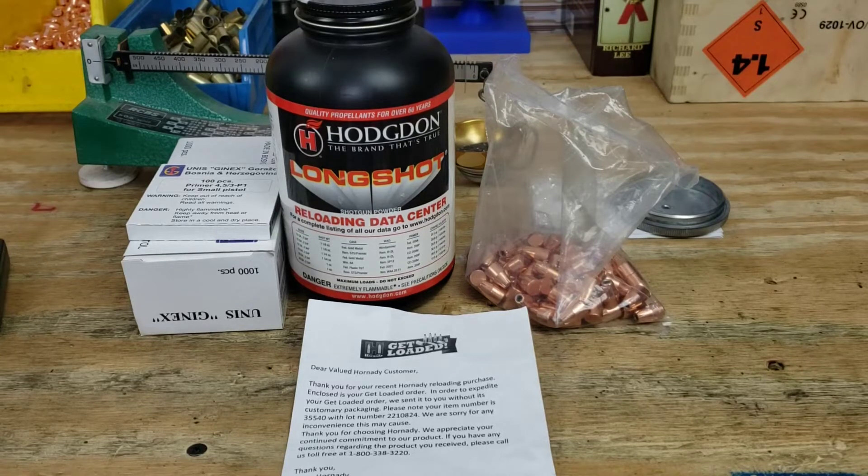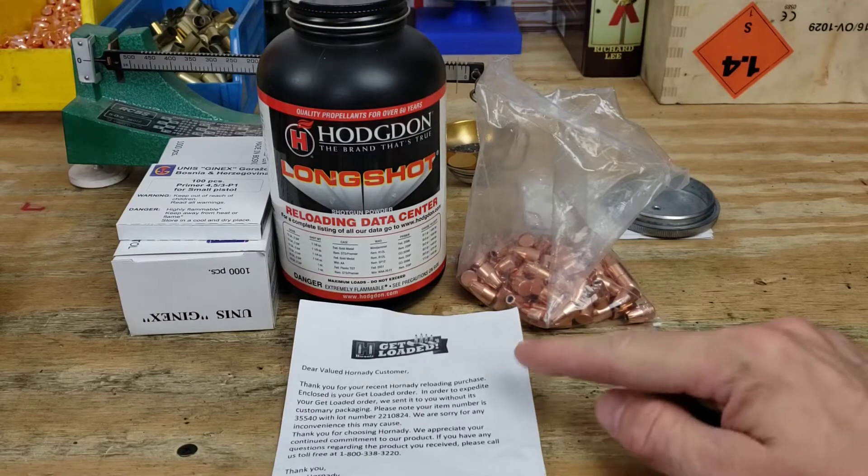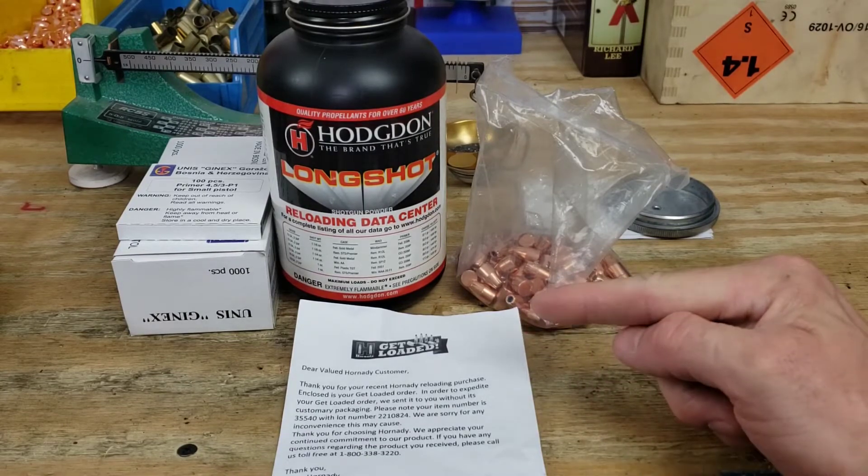Welcome back folks for another fun reloading video. Today we're going to be playing with some of our 2020 Get Loaded bullets from Hornady.